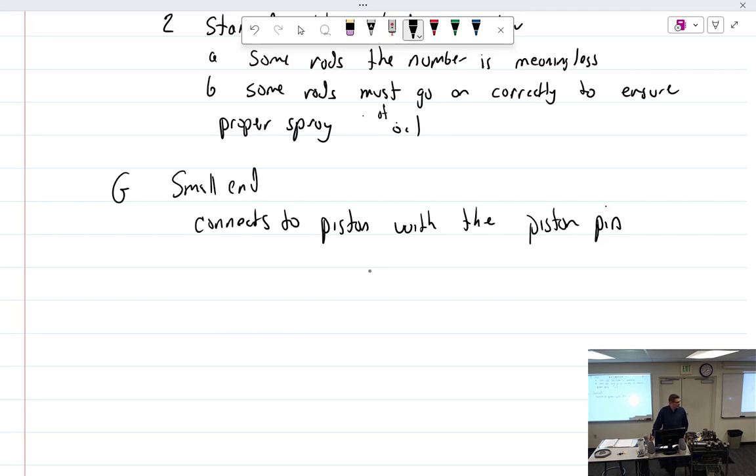Why doesn't aviation use cracked rods? In automotive engines they forge the rod in one piece and then literally crack it — those two surfaces mate perfectly together and it's supposed to be stronger. They are bolted together the same way, just not smooth surfaces. Keep in mind that aviation engines are turning about four or five times slower than automotive engines, so that may be part of why cracked rods aren't used in aviation.